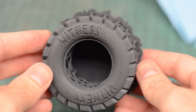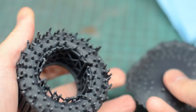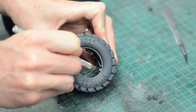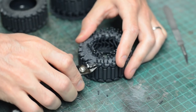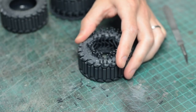The prints came off the bed looking incredible, but I had to trim off all of that support material. I used a modified X-Acto knife and some flush cut nippers and removed the support material from the back of the tires. Sure, these leave little support marks and you can't really sand rubber all that well, but since they'll be facing the car, you shouldn't see them.